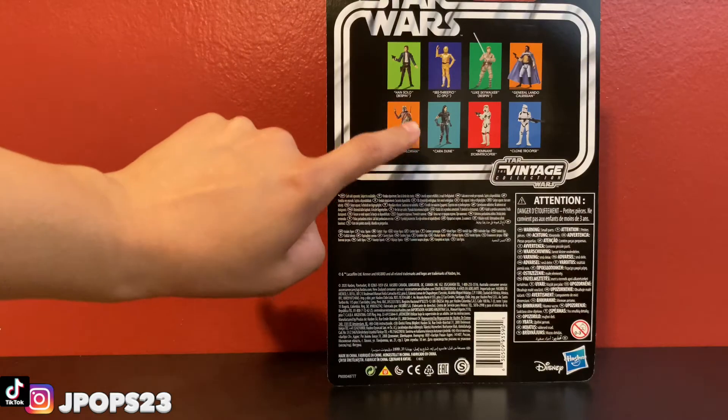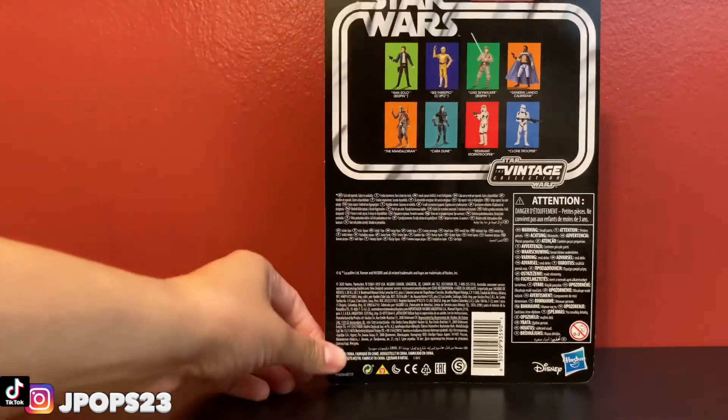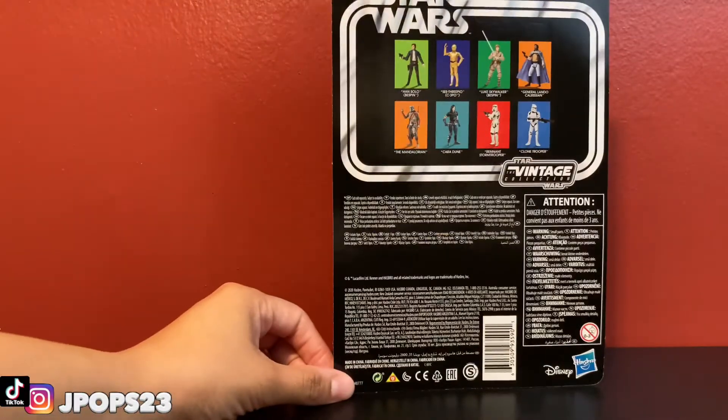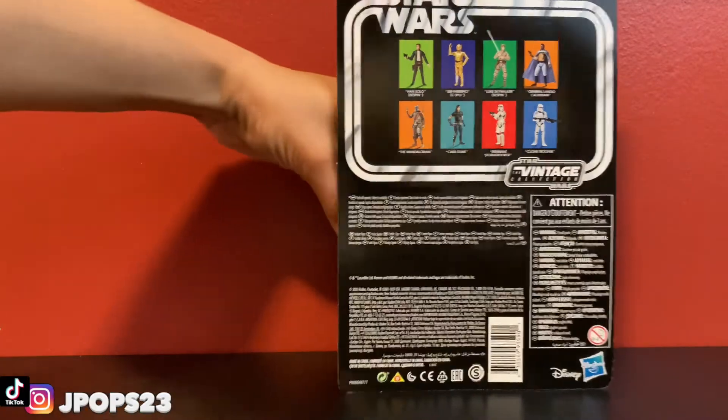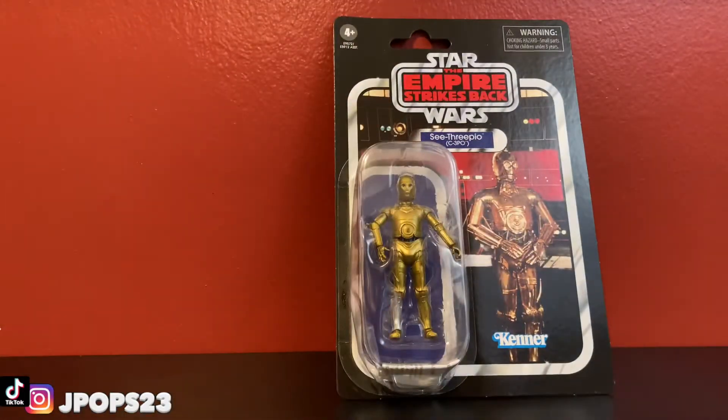I was wondering if Baby Yoda would actually look good next to the 3-inch Mandalorian. We'll find out soon. Alright, I'm just gonna open this up — I'll see you guys in like 30 minutes because that's probably how long it's gonna take me to open this.